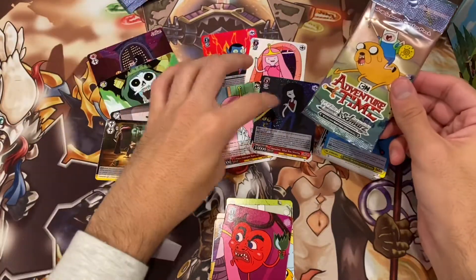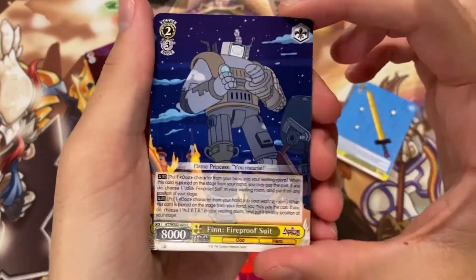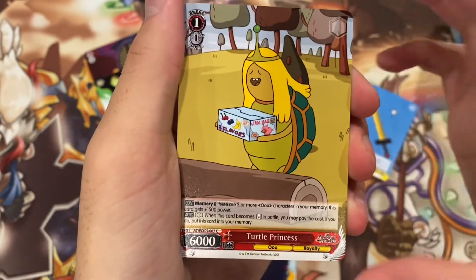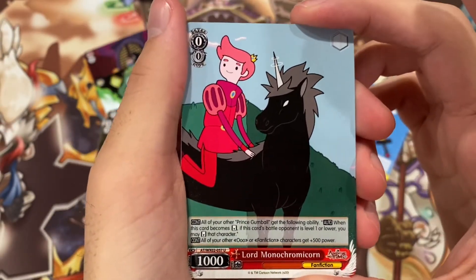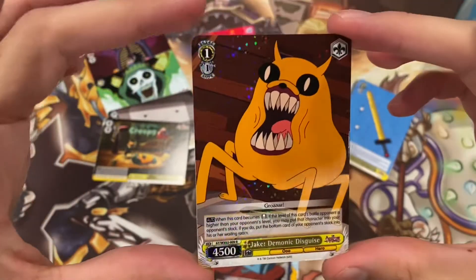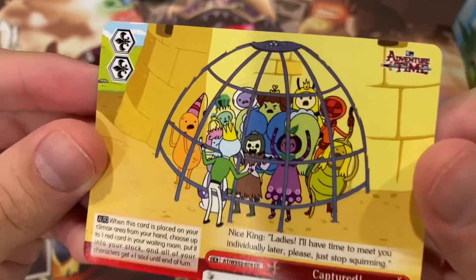Last pack. We've pulled a double R and got three rares — I'm very happy with these, so I'm not too worried about this last pack. If we get something cool like a triple R or a random foil, I'll be pretty happy. A Finn Fireproof Suit, Princess Monster Wife — that is beautiful — Marceline Sanguine Form, the Turtle Princess with a little box of ice cream, Lord Monochromicorn, BMO Buttons Pushed — he looks absolutely upset. And then Jake Demonic Disguise for our rare — this is a pretty disgusting looking card but it is awesome, with that foiling that looks so clean. And then our last Climax was Captured, with all the princesses in a little cage.